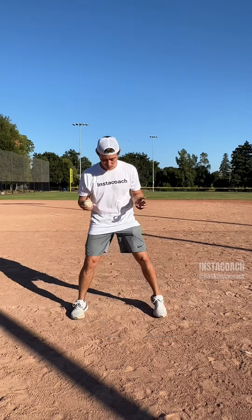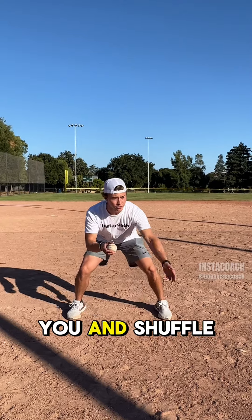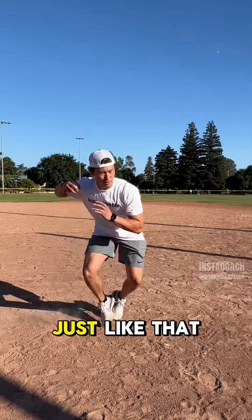The first drill: get in your good fielding position, normal fielding position. You're gonna drop this baseball out in front of you and shuffle and act like you're throwing to first. Just like that.